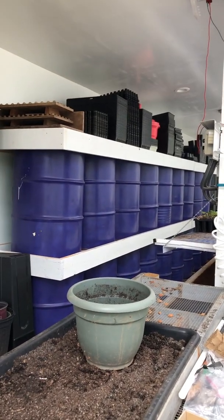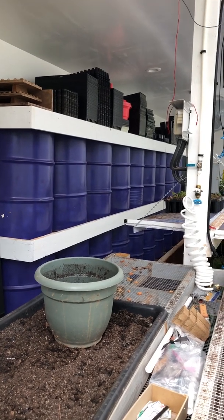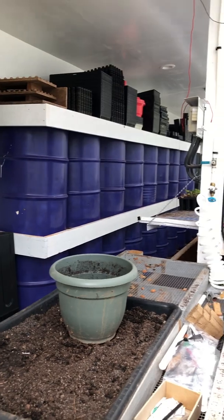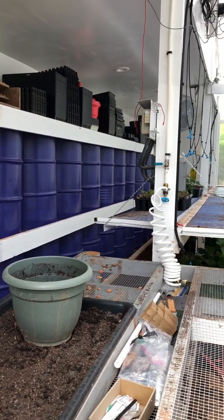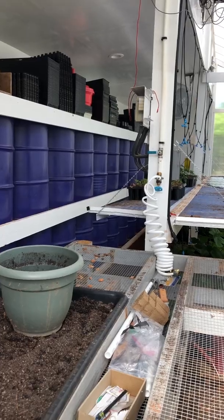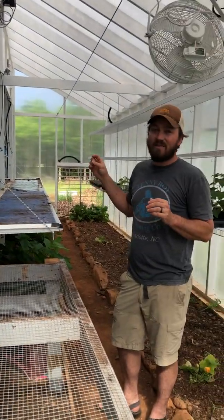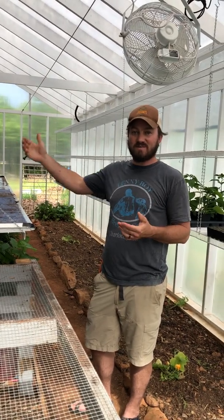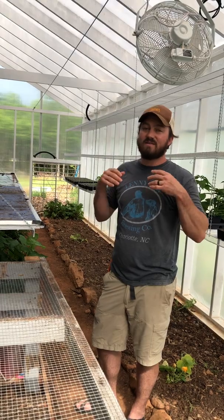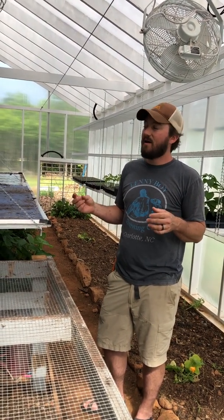You'll notice this north wall is fully stick-frame insulated — it's framed just like a house would be on the north side. But it also has 24 fifty-gallon drums filled with water. What these do is absorb heat from the sun during the day, and then at night they slowly release that heat back into the greenhouse.